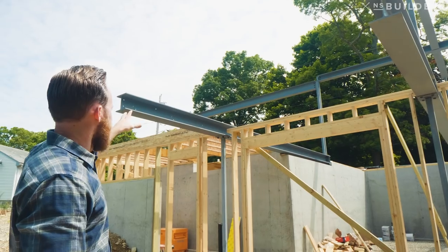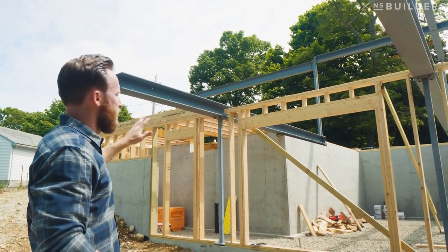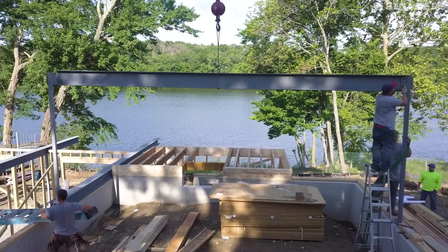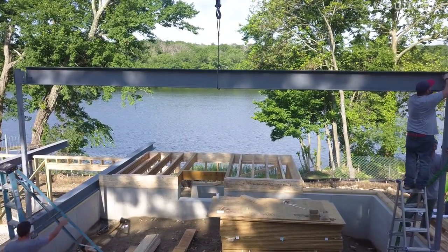Let's talk about the garage real quick. We didn't want a post in the middle — we wanted that to be a clear span. You come in, it's comfortable, you're not banging your doors on a post. We opted to go steel, and that right there is actually supporting the weight of not only the master suite above it, but also the roof load is transferred down into that.